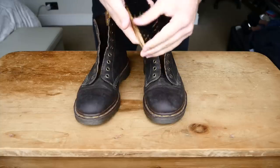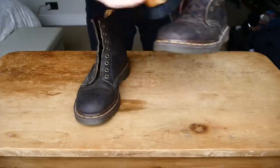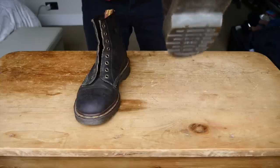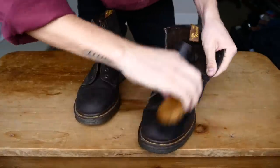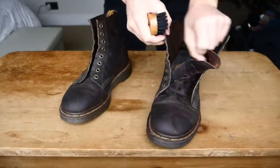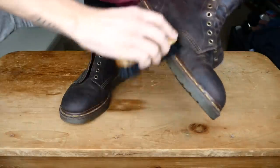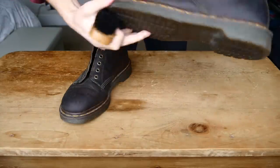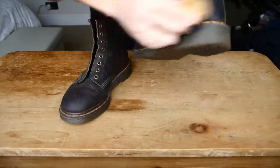So now, grab a medium bristle brush and just start by getting all the dirt and grime and dust out of everywhere you can — behind the tongue especially, inside — and then concentrating down here in the stitching area, which tends to collect a lot of dust, especially if they've been conditioned or waxed or oiled previously. Dust will stick a little bit, so get in there as best you can.